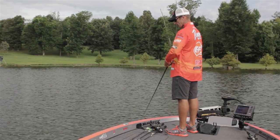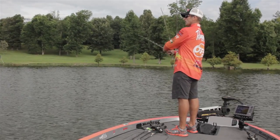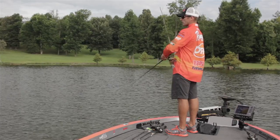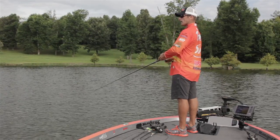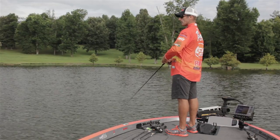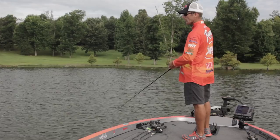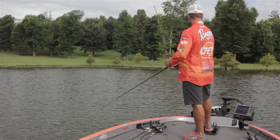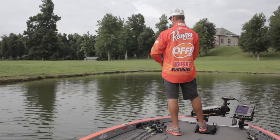I can walk the bait where it cuts back and forth, I can skip the bait out on the water, or I can stop the bait so it flutters around the cover. I just try to make it look real erratic — try not to always do the same thing twice — and make the bait look like an injured shad.